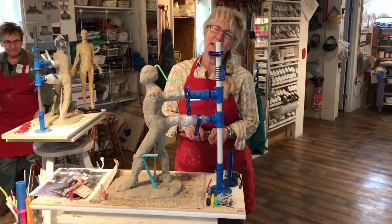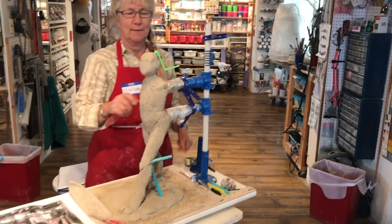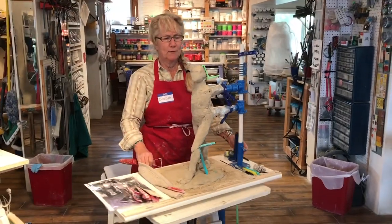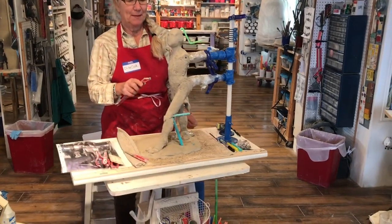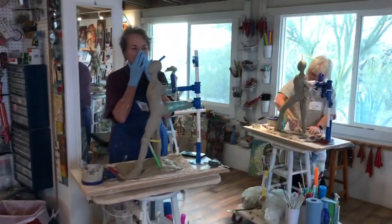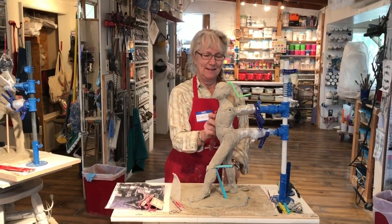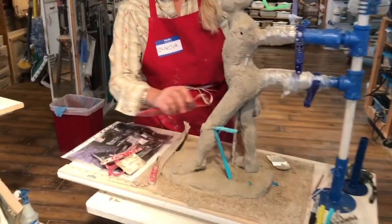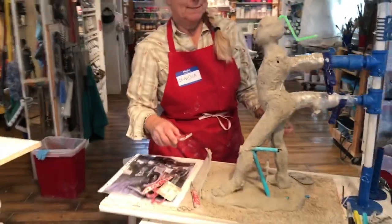We have Claudia from West Valley, California. This is her second workshop — she took one in California with Michelle Greger, so she's really happy to be here. She's doing a 20 inch, so we have two 24s from our Texans — everything's bigger in Texas. They have pictures of the model to work from and the Mary Mary Armature System, which is very tough.